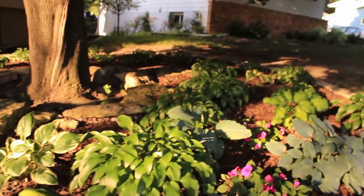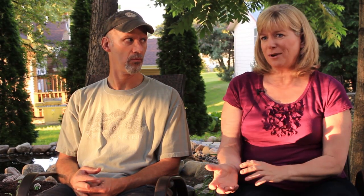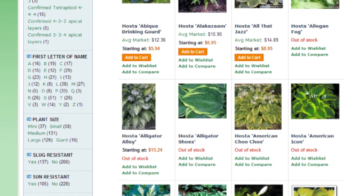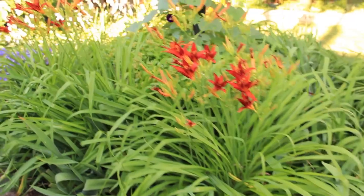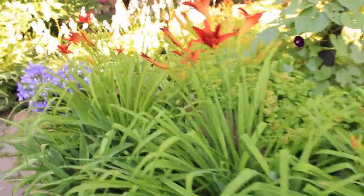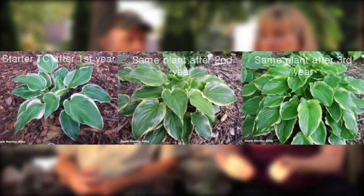The coolest thing about the website is the search feature. First it's the process of trying to find out what size do I want and what's going to look good next to each other, and then it's easy from there — put it in the cart, pay it, you're done. Because when you go to a garden center, you can see the plants that are there, look at the tag, and see how big it's going to get.